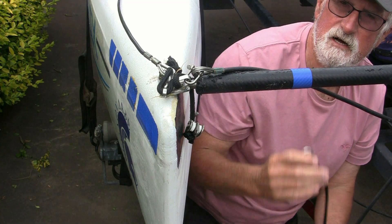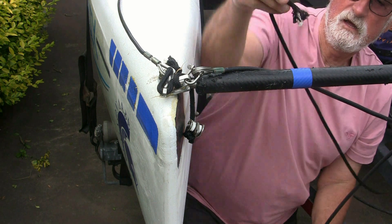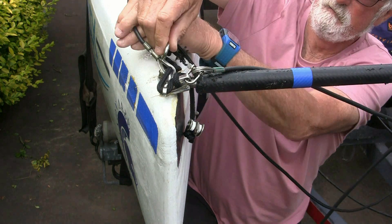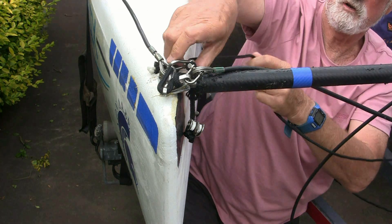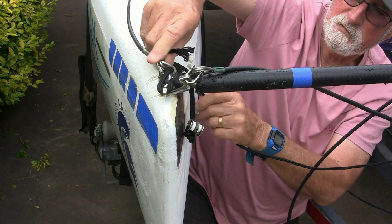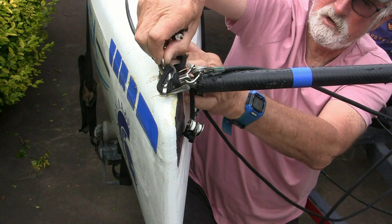If you haven't got a spreader bar, you can take this clip and just mount it in here. No spreader bar, easy fix — just put it in there. And that'll make it much easier for you to get back on your boat.